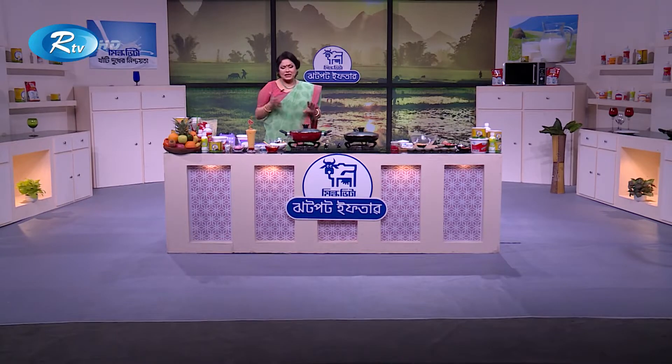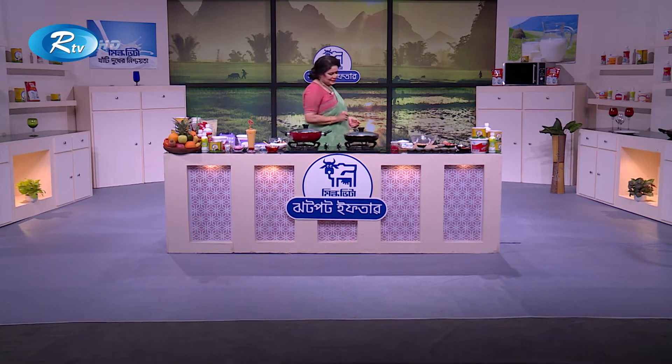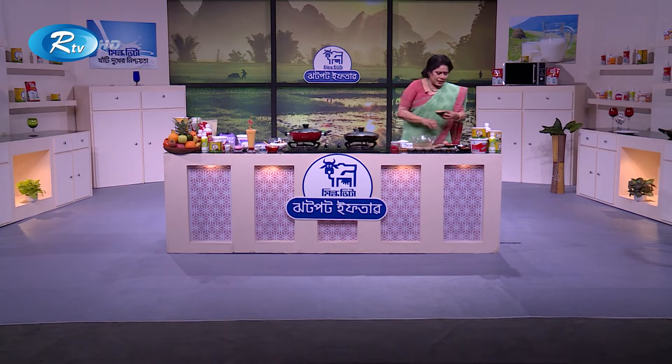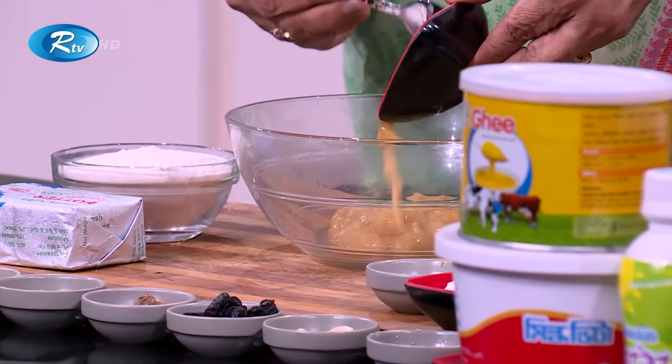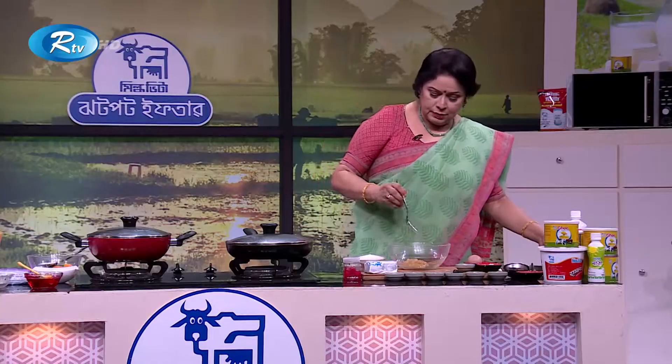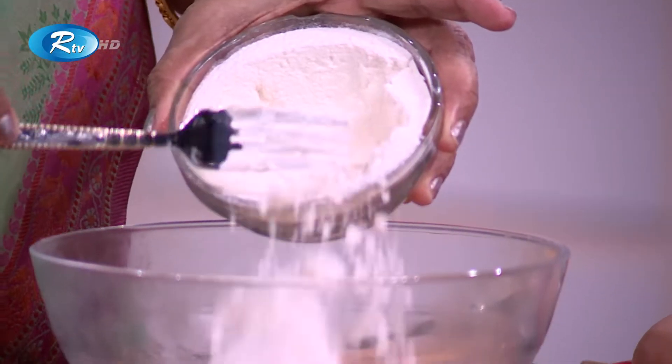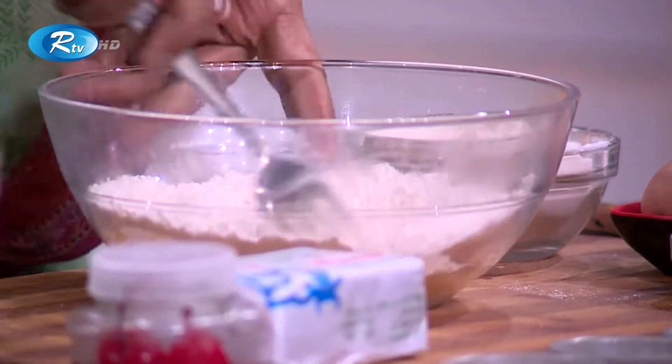Now I'm going to show you a little bit of milk, so I'm going to show you a banana pancake. Let's see — I'm going to show you a banana pancake with a little bit of milk.